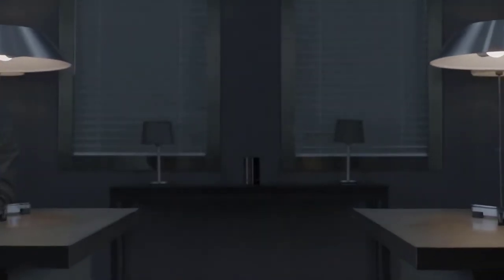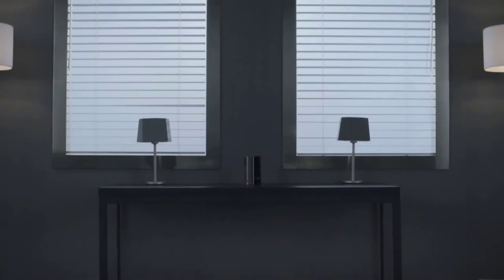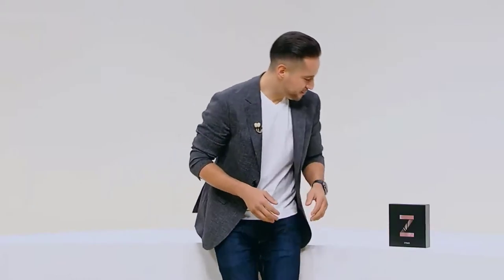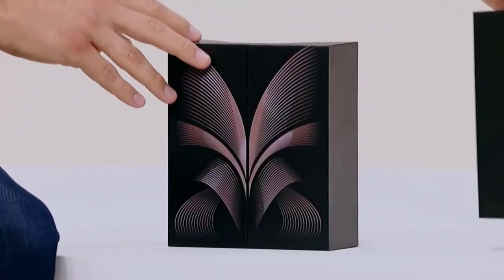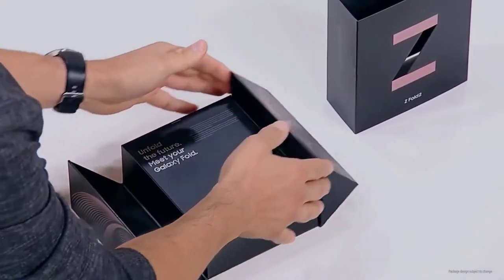The Galaxy features larger cover and main displays measuring 6.2 inches and 7.6 inches respectively. The main display now uses ultra-thin glass, and the hideaway hinge uses sweeper technology to keep away debris. The front cover uses Gorilla Glass Victus. A cam mechanism allows you to open the Z Fold 2 at various angles and enjoy new Flex Mode software experiences.